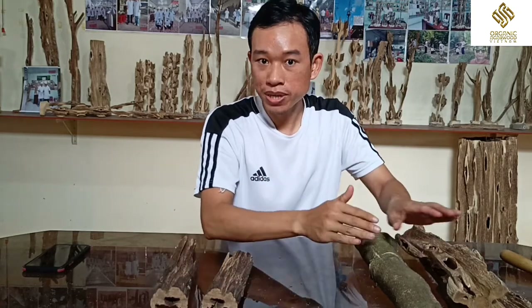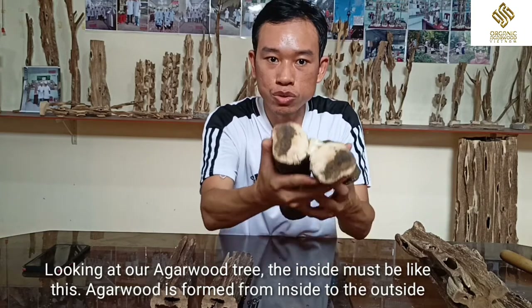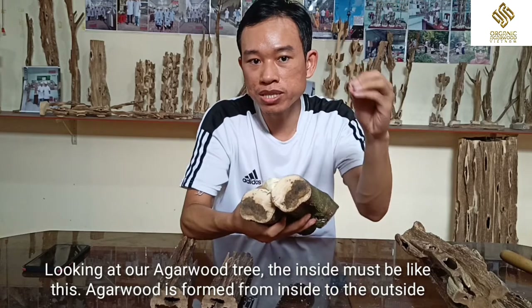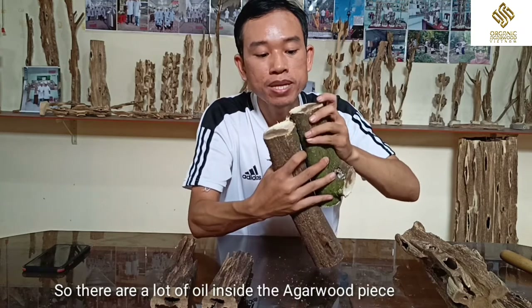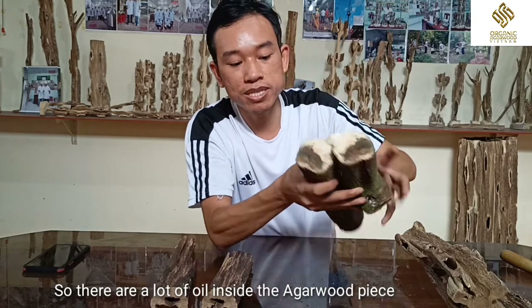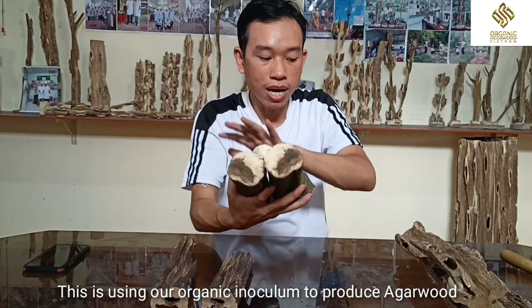So I'm going to show you the real agarwood. Look at our agarwood — the inside must be like this. The agarwood resin is formed from inside and goes to the outside. So inside there is a lot of oil. This is using our organic inner film to produce agarwood.